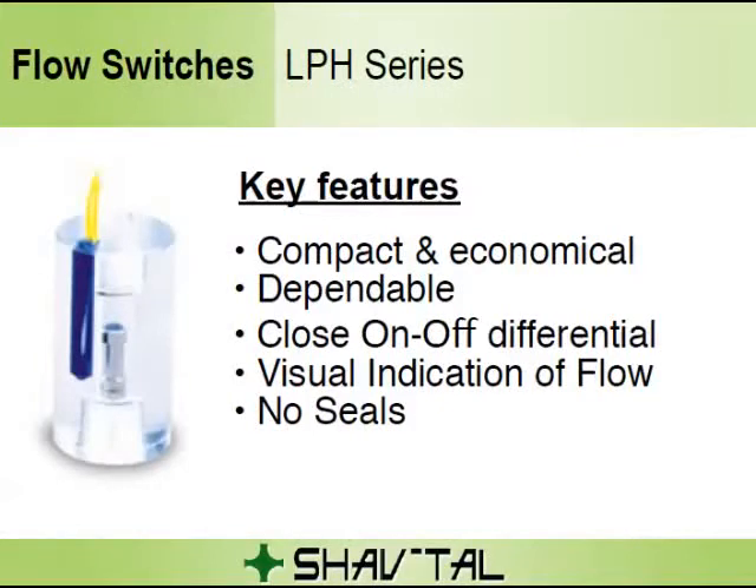The magnetic piston actuates a hermetically sealed reed switch, which is encapsulated in the body of the unit out of the fluid path. Decreasing the flow below the calibration point causes the reed switch to deactuate.